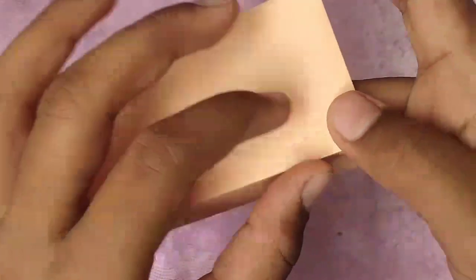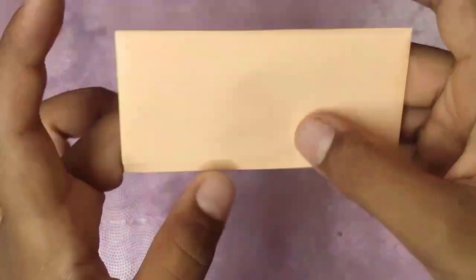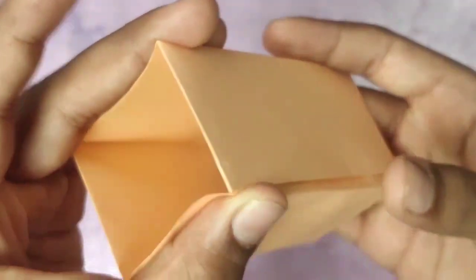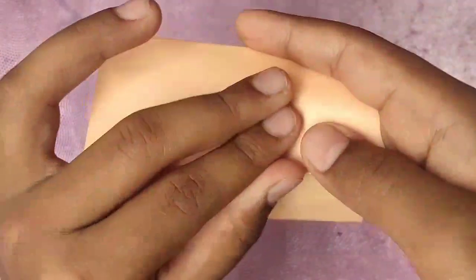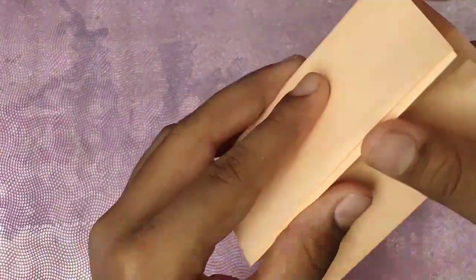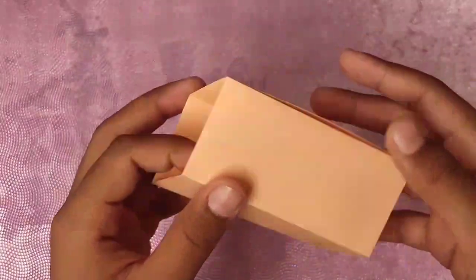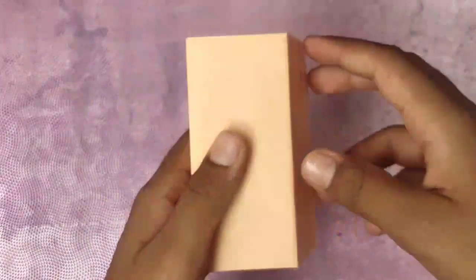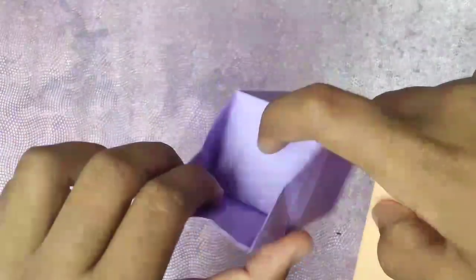Keep pushing until this edge and this edge right here come together. This one is pushed in, now this one. As you can see, they have now disappeared — not disappeared, they are still there but we can't see them. Give it your best try. This creates a cubicle-type thing — you can look through it. Now it's time to do the chair step, which is the most difficult one.